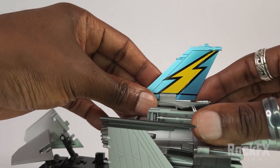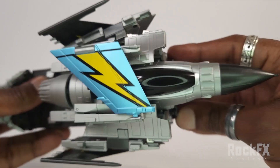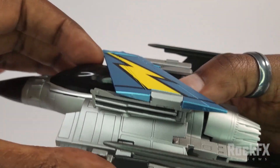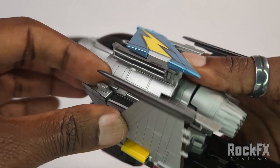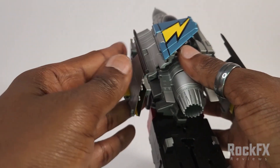And there you have that. Just fold that over and you are done. Just tab that back in — there you go, and that's all secure. And there you have that.